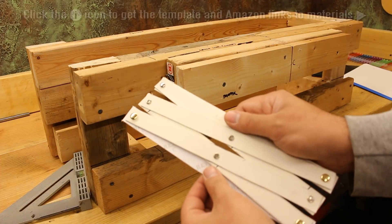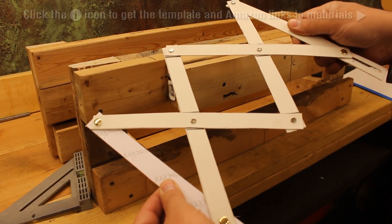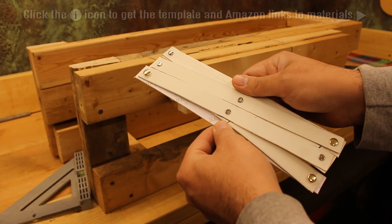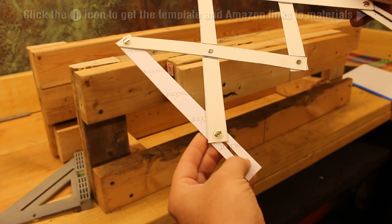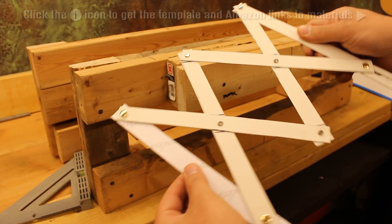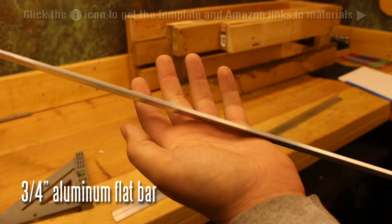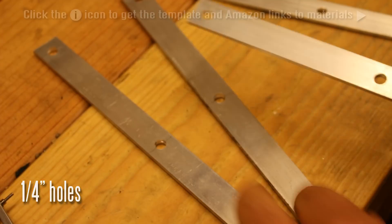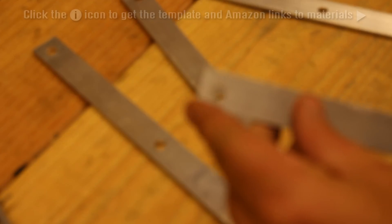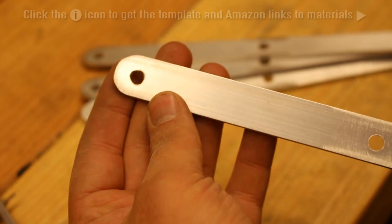It's a simple scissor mechanism. As you can see, you get a lot of motion out of a very limited amount of initial motion — two inches of travel gives you quite a long distance of travel. Most of this stuff is built out of aluminum. This is three-quarter inch aluminum for the scissor pieces, and we want to round the edges so they don't interfere or snag anywhere.